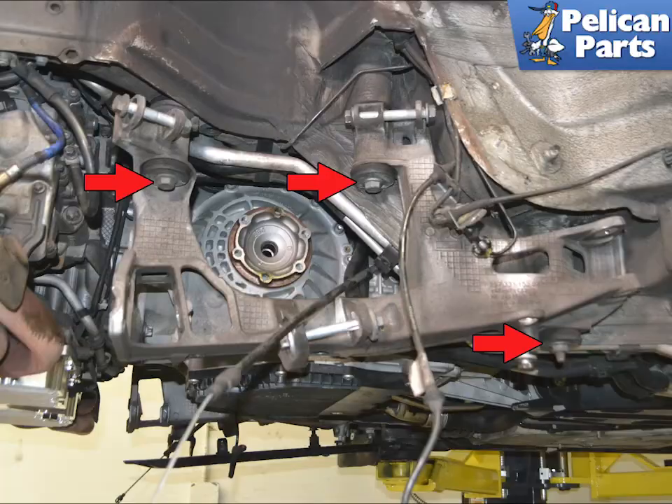The subframe is now held to the chassis by three 18mm nuts. The design has changed over the years — our 2011 had two bolts and a stud on the forward connection (red arrows). Some vehicles will have studs that might come out while removing; that is fine, just reinstall them.